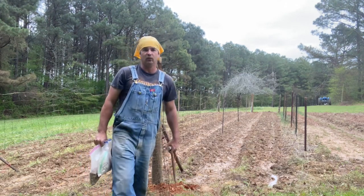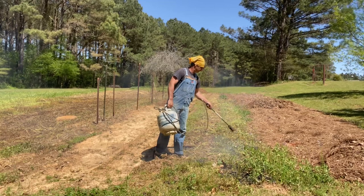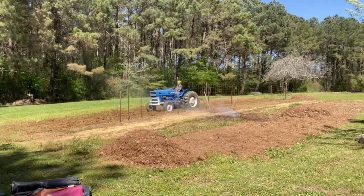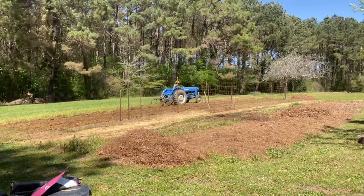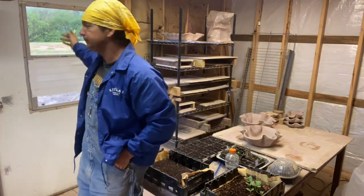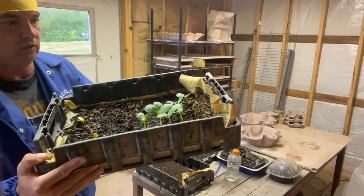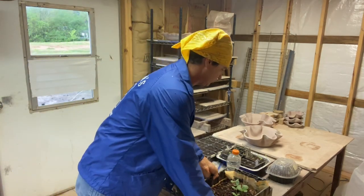Hey y'all, welcome back to Spirited Outdoors. I was gonna plant this morning but I ain't gonna get to it because it's been pouring down rain all morning long. But I got some corn sprouted here, I got watermelons that are coming up - y'all check these out. Some sprouted, right there still got the seed hanging on the leaf, we got some still sprouting. I don't know what the deal is why they didn't all sprout at the same time.